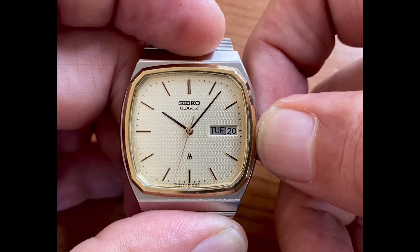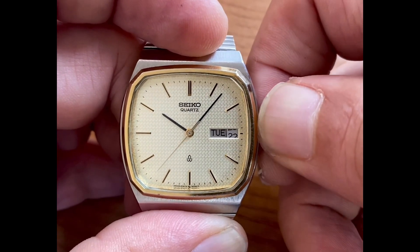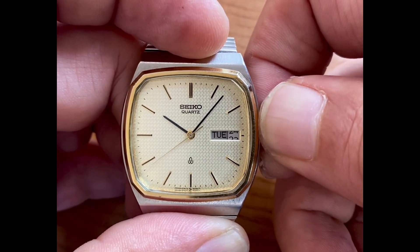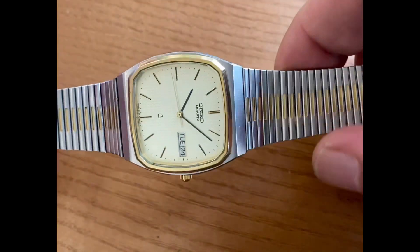We'll go ahead and ease this out to the first position. I like to change these days and dates very gently — I never speed roll them. Just bang, bang — that's the way we like to see the days and dates: very resolute, very deliberate changes. This long second hand is also a bit classy.